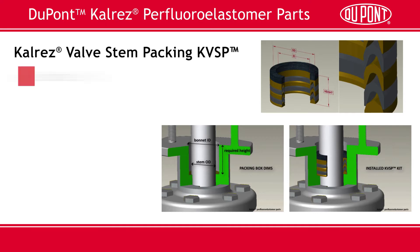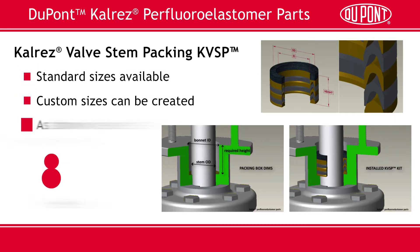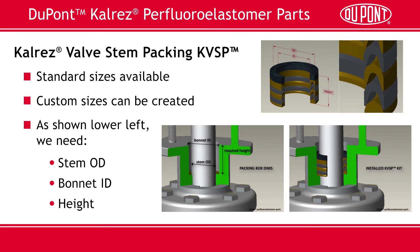The final standard part we'll share is our CalRES valve stem packing, or KVSP offering. We offer KVSP kits in a variety of sizes and configurations. We can also custom design a kit to meet your specific needs. Please contact DuPont or one of our distributor partners if you have any questions on KVSP kits or any of the part types we just looked at.